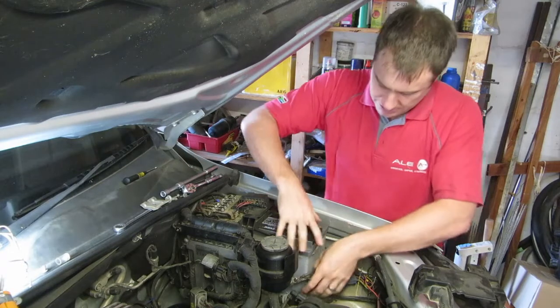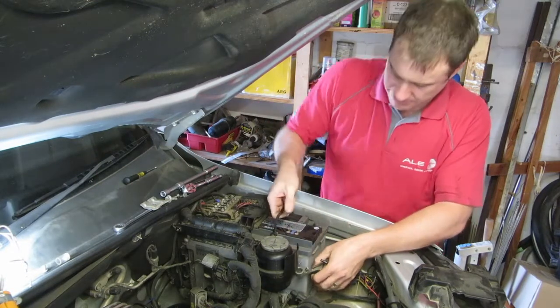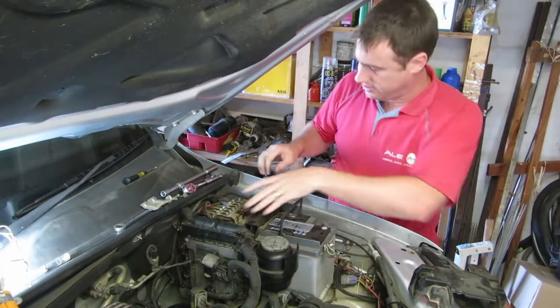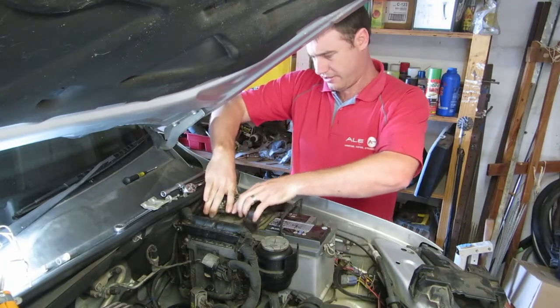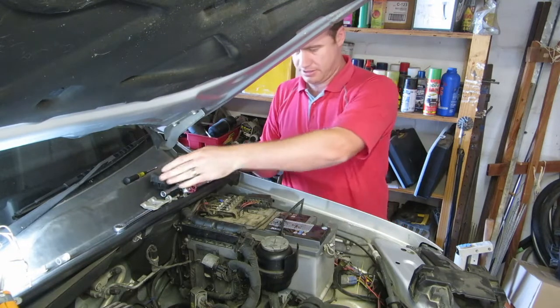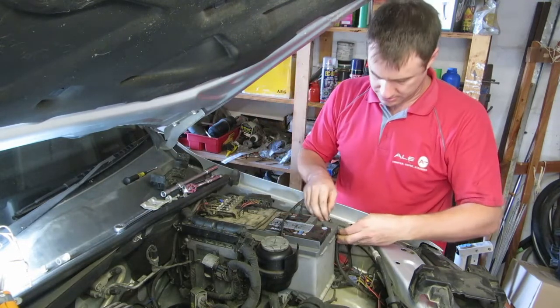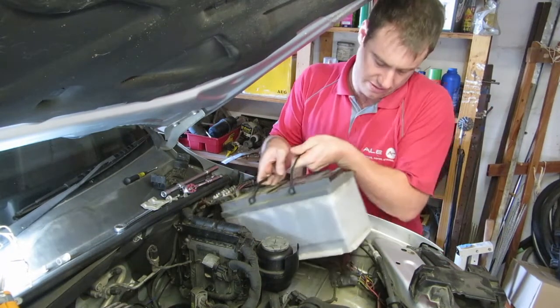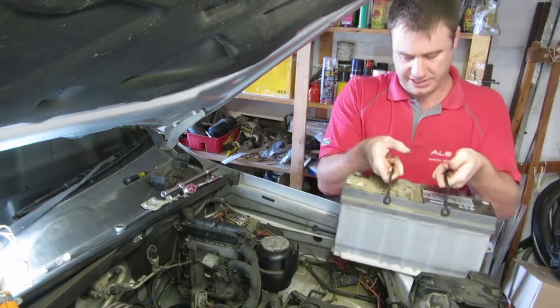Once that's all done, slightly lift the battery on this side to slide it out. Once you've got it there, lift it up, the bracket will drop back, and with a little bit of effort you can wiggle the battery and take it out.